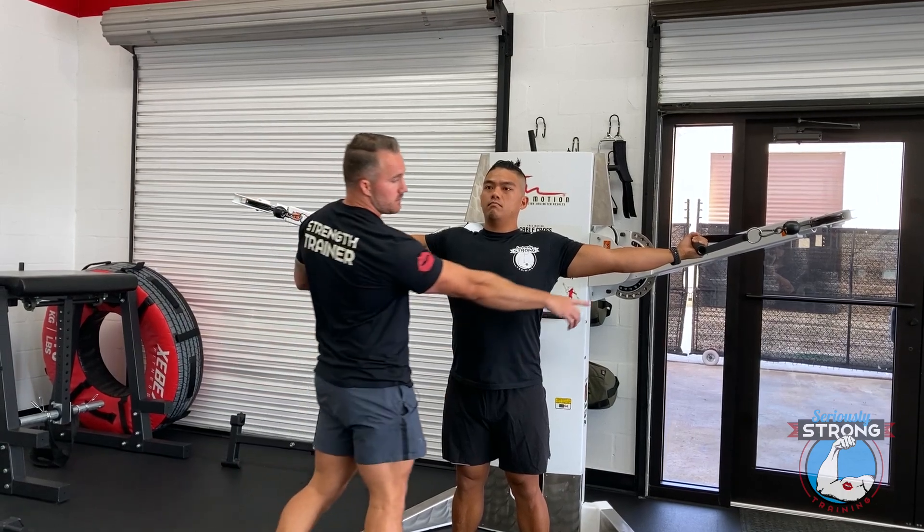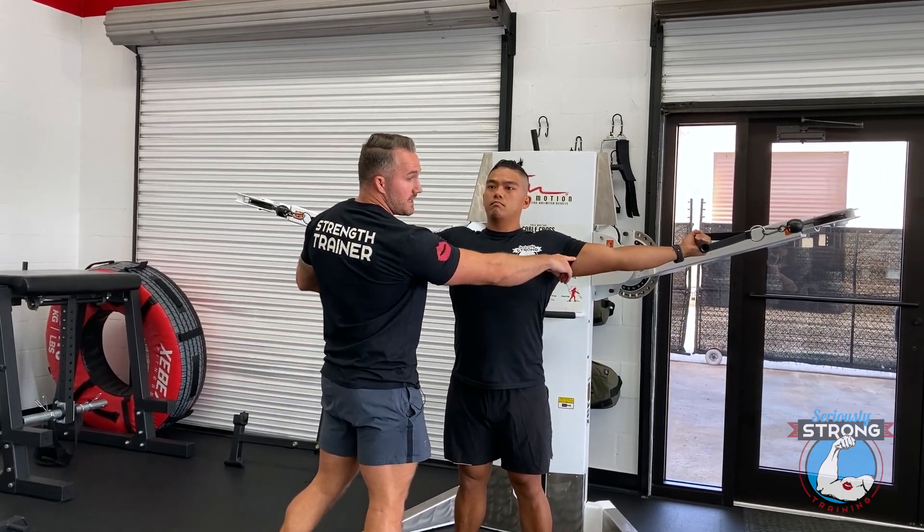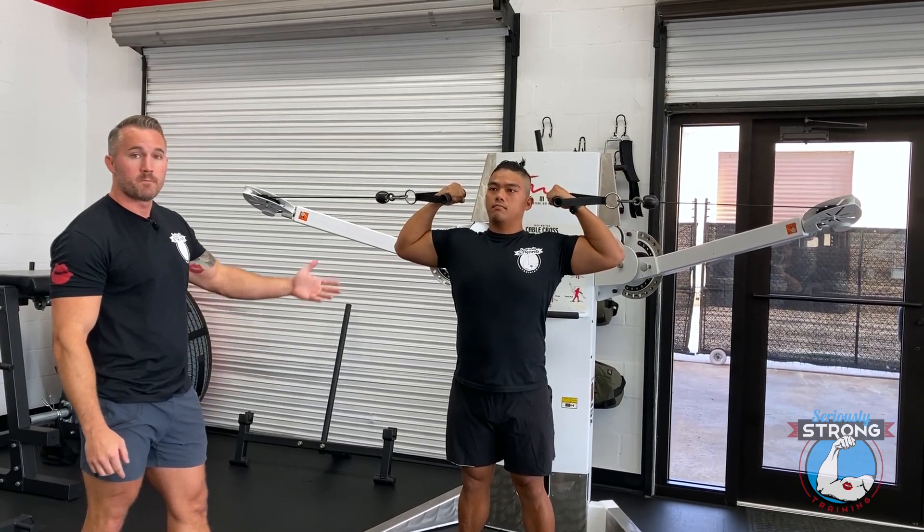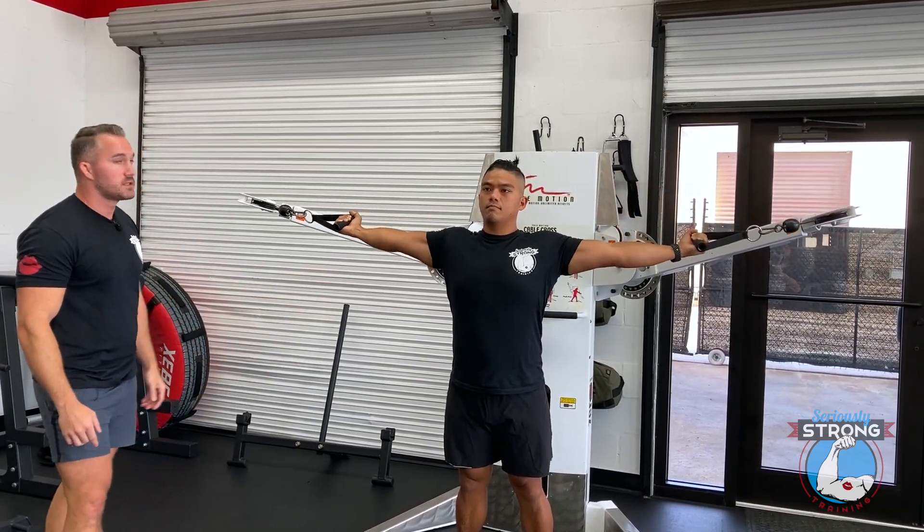Leaving the elbow here, upper arm level with the ground, he's going to curl them in. And right there — he looks like a superhero, he looks like Superman.